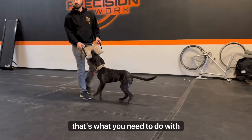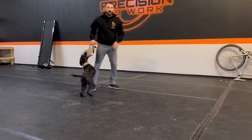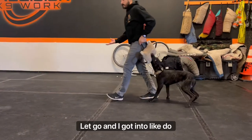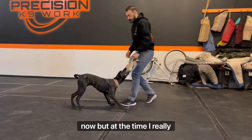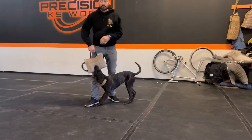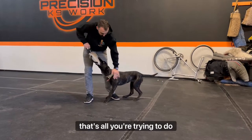That's what you need to do with her. With my dog now, I have to use a slip line to get him to let go. I did get him to let go now, but at the time when I first got him it was really difficult. I never did it — I didn't have him as a puppy, so I never got to do these little games. That's all you're trying to do with her right now.